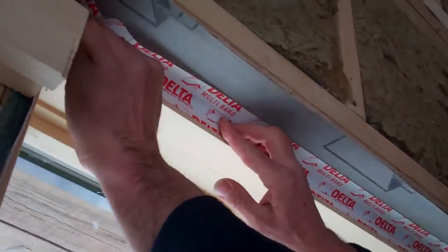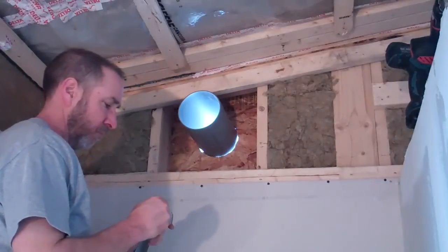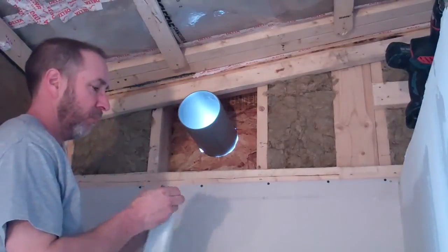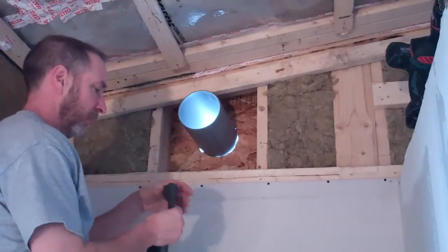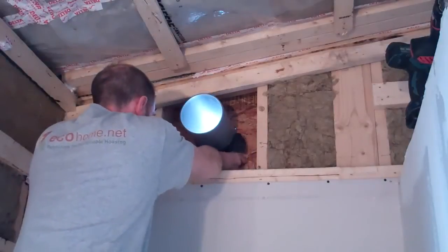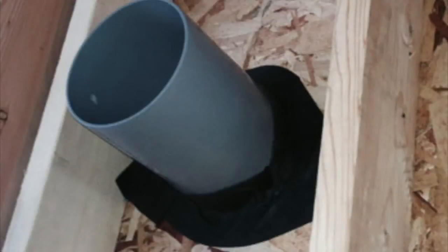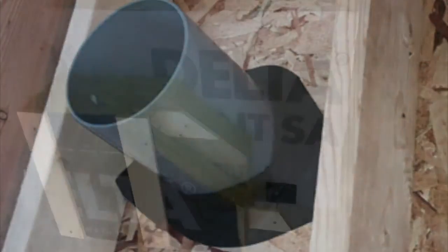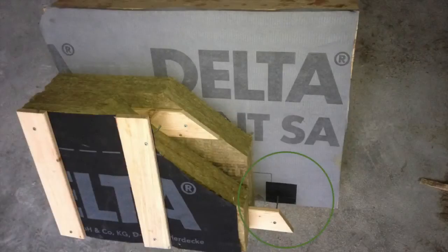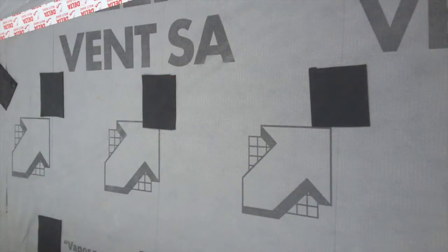Of the two methods, we prefer the tape. Delta sent us another fun product to try called Flexband. This was great for sealing large ventilation openings like the dryer vent, range hood, and air exchangers. It's a thick and really flexible membrane — you're able to wrap it around any sleeve going through an opening and it easily seals up to the sheathing. We also put a small piece of Flexband where the exterior screws were going to be penetrating our air barrier while attaching the insulation with strapping, so the membrane seals up around the screws.